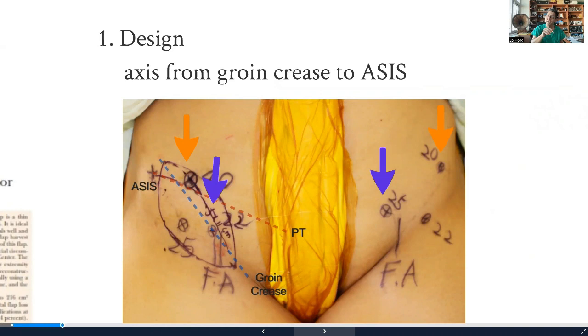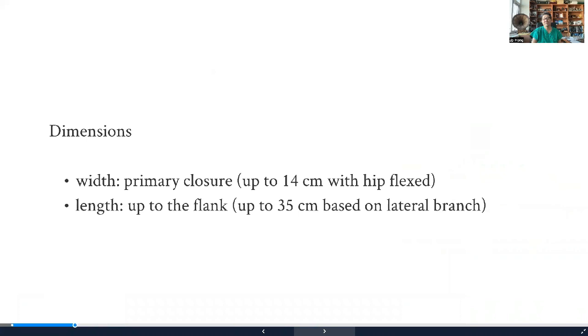The design is quite simple. If you draw a line between the groin crease and the ASIS, that's usually the axis of the skip flap, and the perforator should be along that axis. We like to do a pinch test first, because that guarantees closure in a supine position. But if you want to take a wider flap, you could take it up to 14 or 15 centimeters — you'll have to flex the hip and then close it, gradually extending the hip through the healing process.